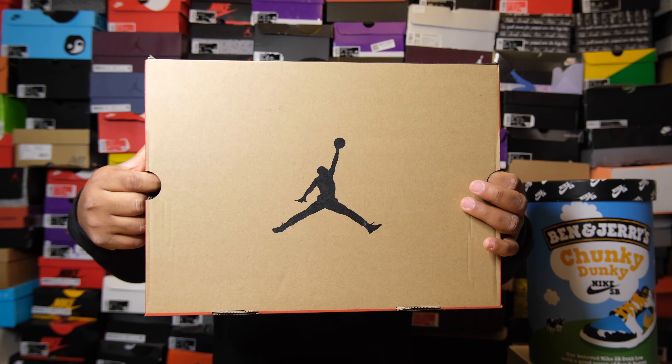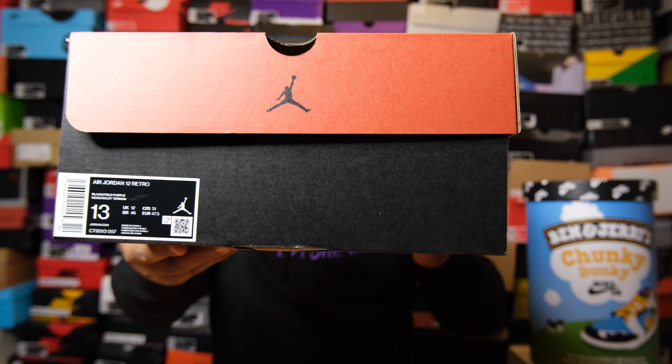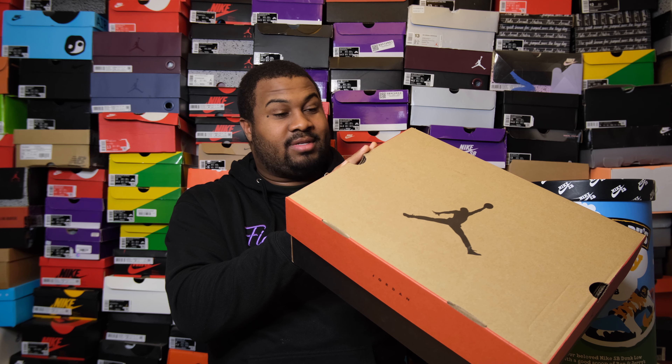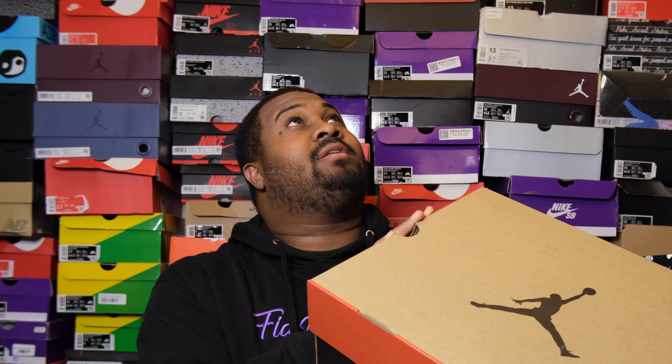Now we're going to start off with the box. This is a regular Jordan 12 box. It gives me very nice retro vibes. This reminds me of something I would have probably had as a kid, and seeing that I had 12s as a kid — obsidians — I can actually say that. Air Jordan 12 Retro, black and field purple. It's kind of straightforward. Size 13 — Big Feet Gang.